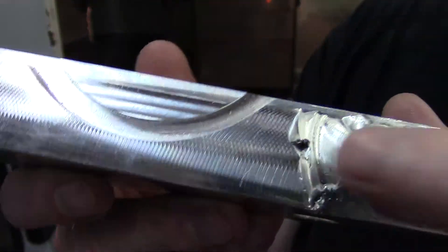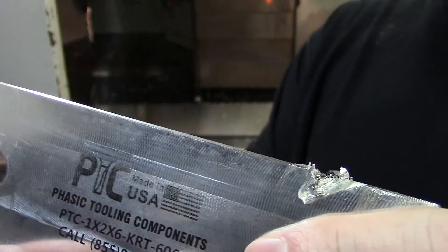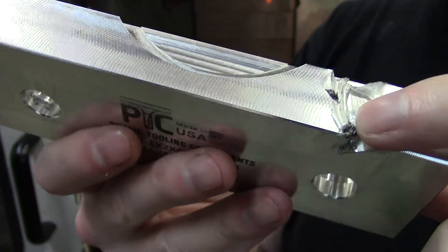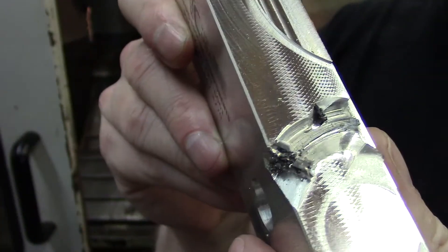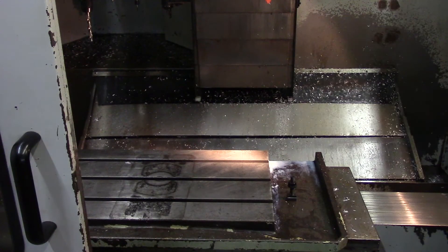I went ahead and took the vise off. No real damage other than the face mill and the jaw. This is pretty much the damage — I could probably reuse this jaw, but I probably won't because it has some sharp edges and I really don't want to remachine it. Anyway, that's the damage. The machine is fine — I checked the spindle runout and the table.